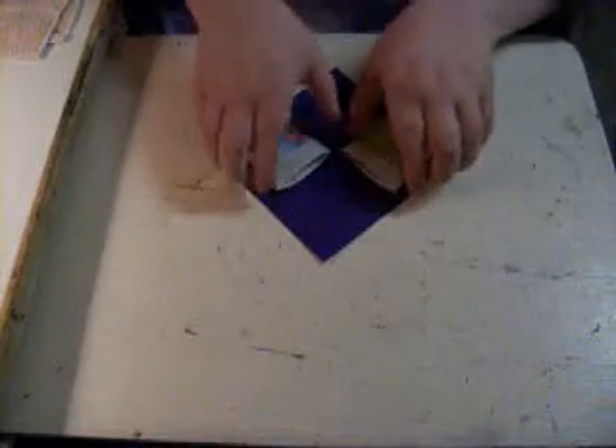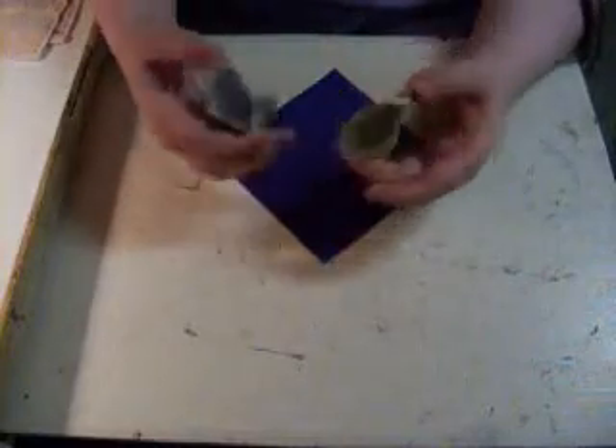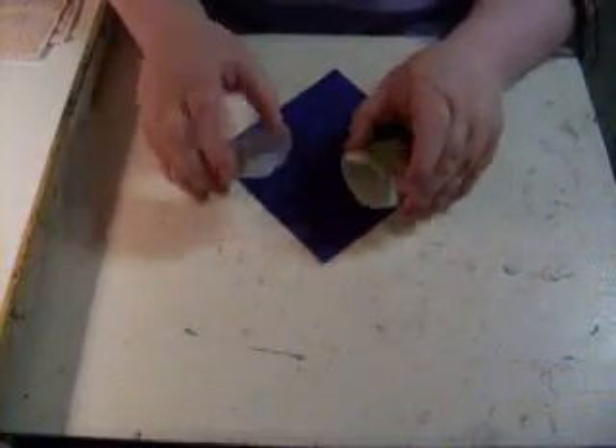Hey there! This is me, Ashley, again. I'm going to show you how to make an origami purse. These are very simple, just a few steps. Please enjoy!